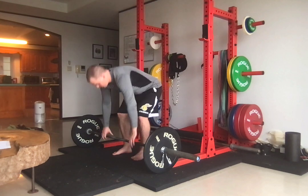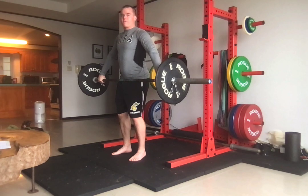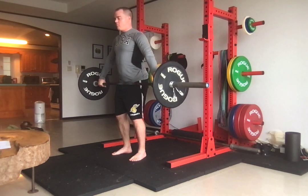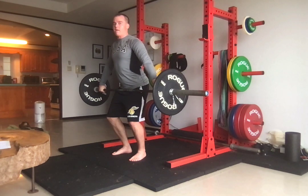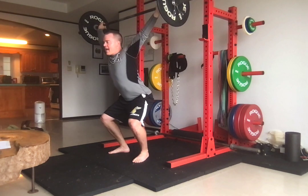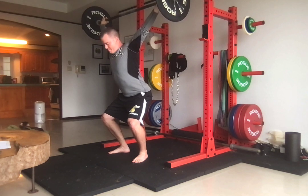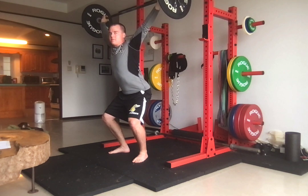So we're going into position one snatch — position one or power position — with middle foot pressure and going into the catch. We're going to land and catch at the exact same time. I'm in a stable position, my feet are in a good spot outside my hips and toes are out.